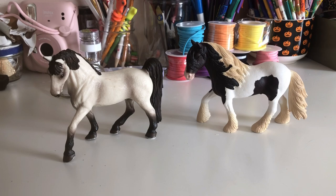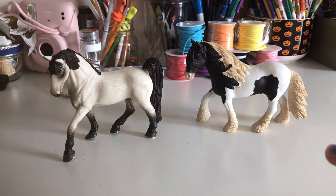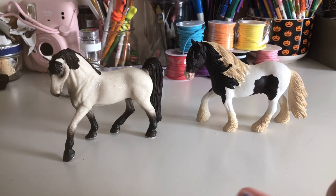Guys, this video was a bit short, but this is the end because we're just unboxing. This was a great video — I had a lot of fun unboxing these two stallions, they're gorgeous. Stay tuned for films with these guys in them. See you guys in my next video, bye!